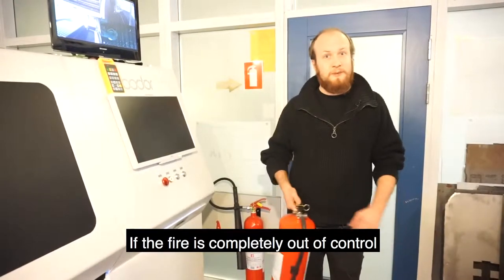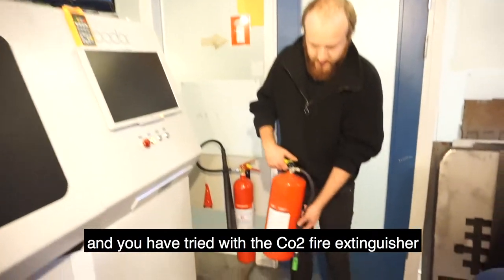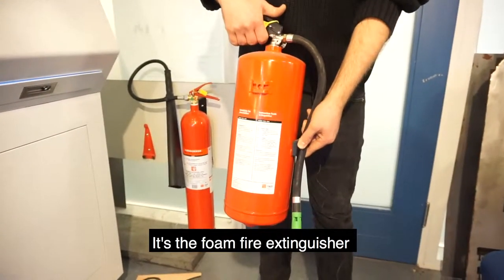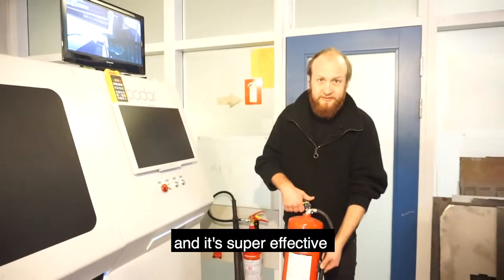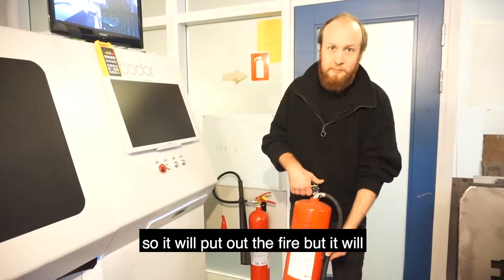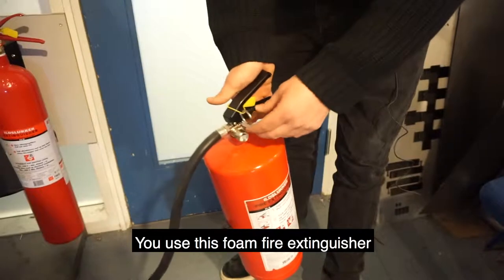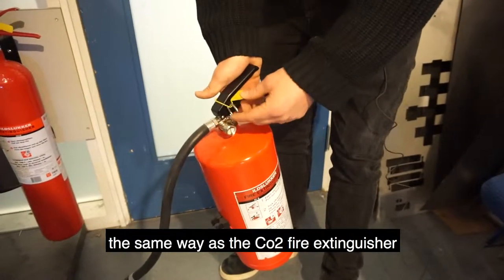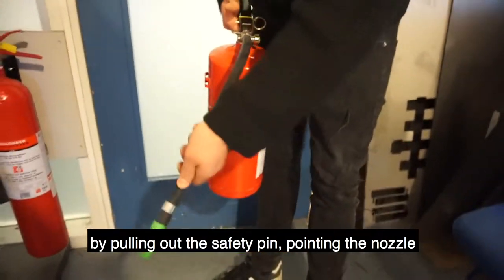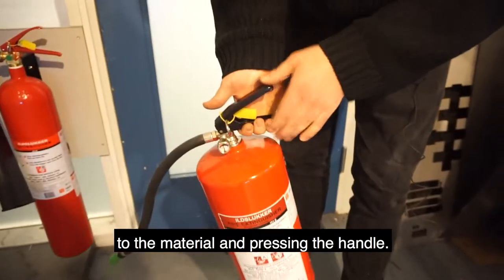If the fire is completely out of control and you have tried the CO2 fire extinguisher, then you need to use the foam fire extinguisher. It is super effective and will put out the fire, but it will also ruin our machines. Use it the same way as the CO2 extinguisher: pull out the safety pin, point the nozzle to the material, and press the handle.